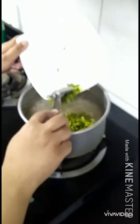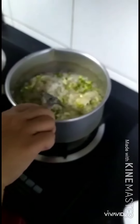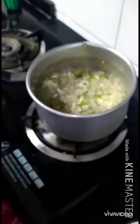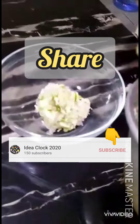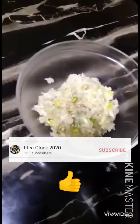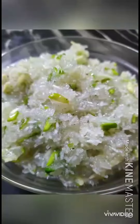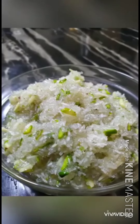Stir. Cut. This is the food. I'm going to stir it. Now, I'm going to transfer it to glass. Our recipe is done. Idea Clock — share, subscribe, like.